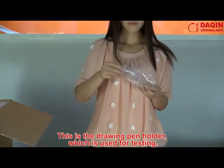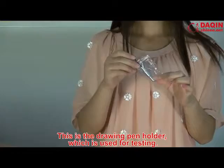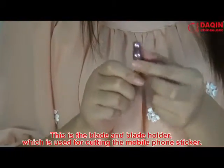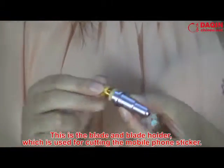This is the drawing pen holder, which is used for testing. This is the blade and blade holder, which is used for cutting the mobile phone sticker.